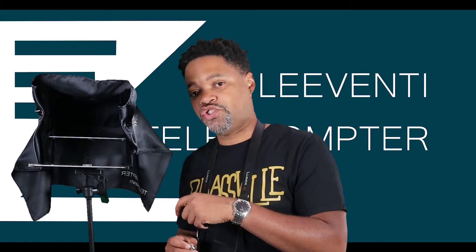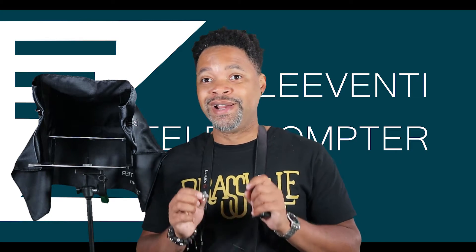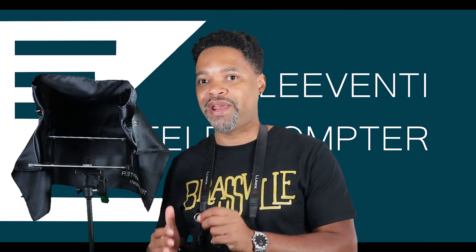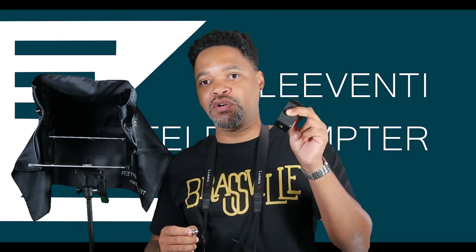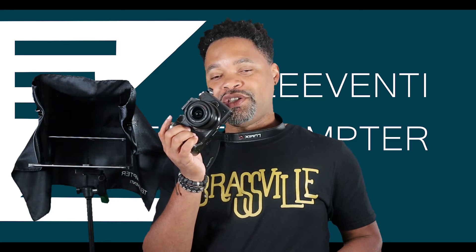So this is what it looks like put together, roughly. It is on a tripod — it does not come with a tripod. There is a version you can buy that comes with a tripod, but the base version does not. It does come with the screw to connect it to a tripod, and it comes with the phone holder and a D-ring so you can use your phone as a camera. For the sake of this video, I'm going to attach this G7 to it so you can see how it works.